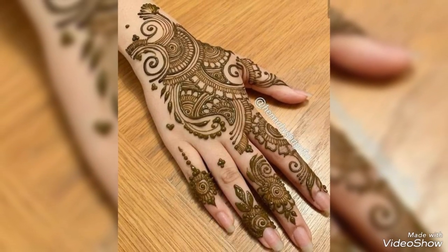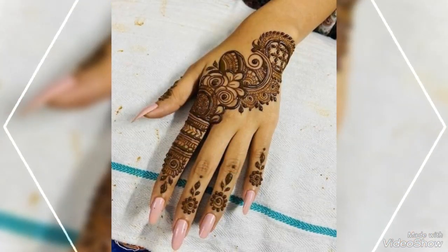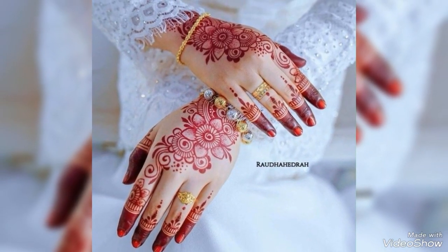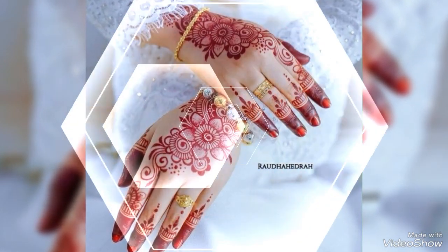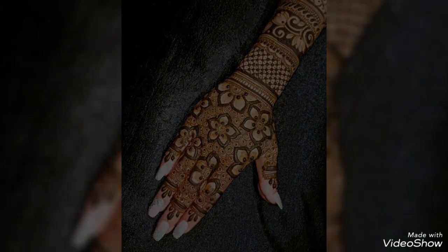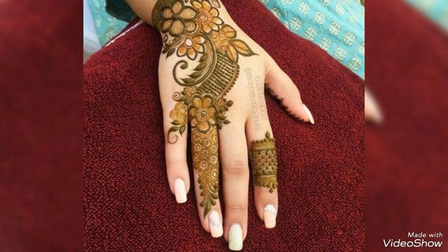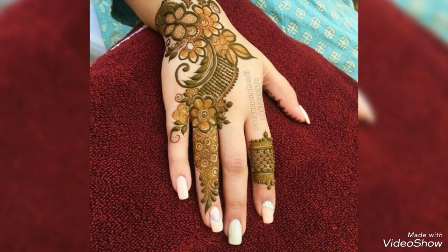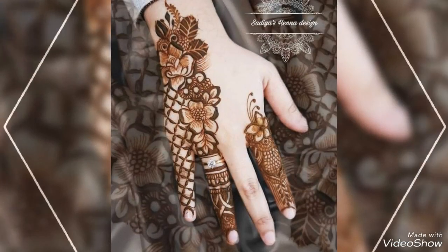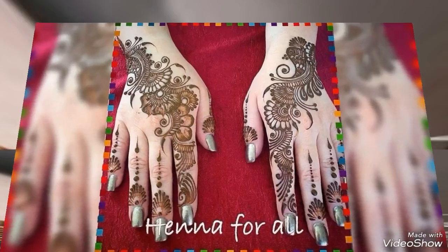The mehndi is a huge delight to my eyes and each design feels very special. My request is that you take a screenshot of the design that you like — you can easily copy the design. Please guys, like my videos and share my videos with your family and friends. Keep supporting my channel. Thank you for watching, goodbye, take care, have a nice day!